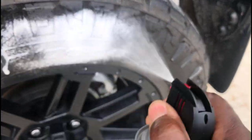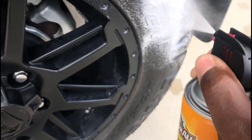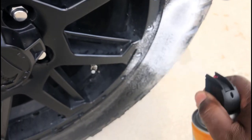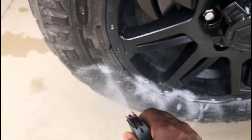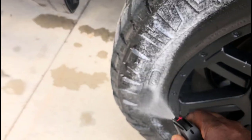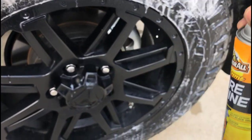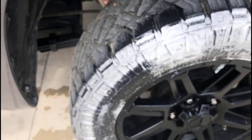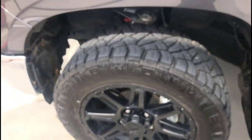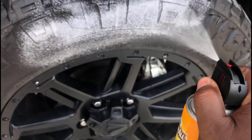I'm gonna go ahead and spray a couple of tires just to show you how easy it is to apply. This is all you have to do. It costs a little bit more than normal armor all, but it takes all the work out of it — it does everything for you. You can see how easily it goes on to the tire and it drips right off, so you don't have to use a towel or rag or anything, just spray it on and go.